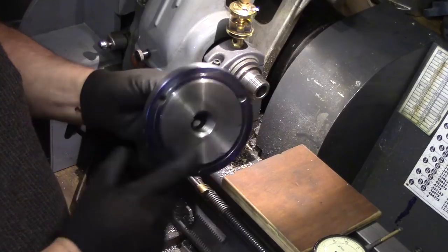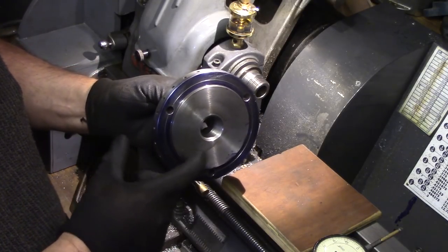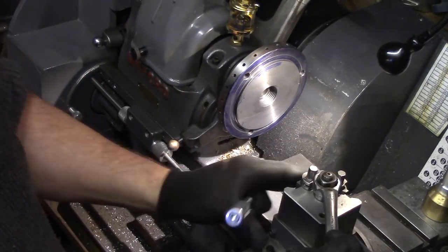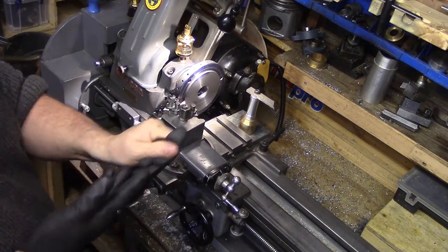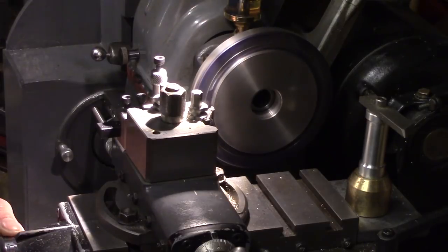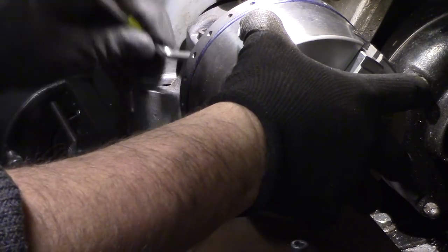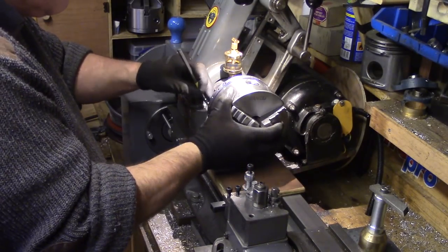The decision was made that to truly centre the chuck it would be necessary to reduce the fit of the register to an undersized dimension to allow for minor lateral movement of the chuck on the back plate. This goes against the purpose of the register, but I had no other alternative other than grinding the jaws, which I was reluctant to do. The register was reduced ten thou off the overall diameter, the chuck was remounted, and the fixing bolts were gently snugged up but not tightened — to enable the chuck to be moved about the plate by gently tapping with a mallet, a technique known as tap true.